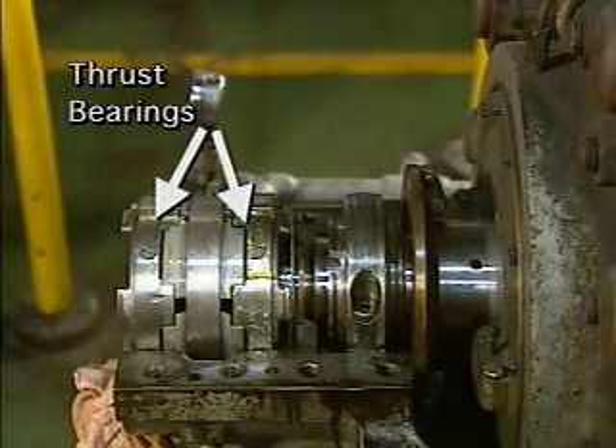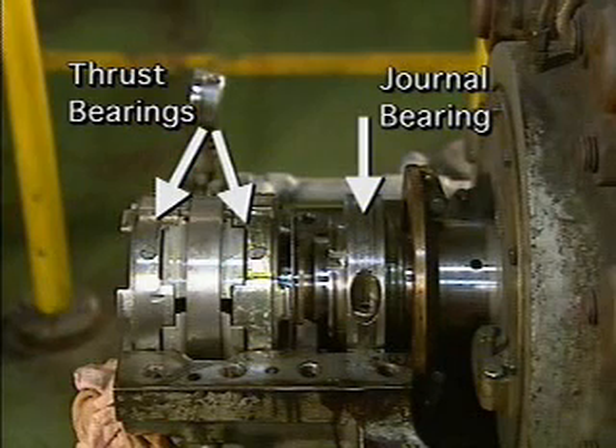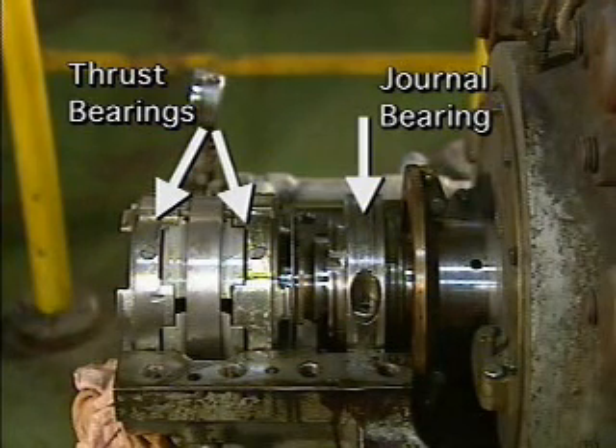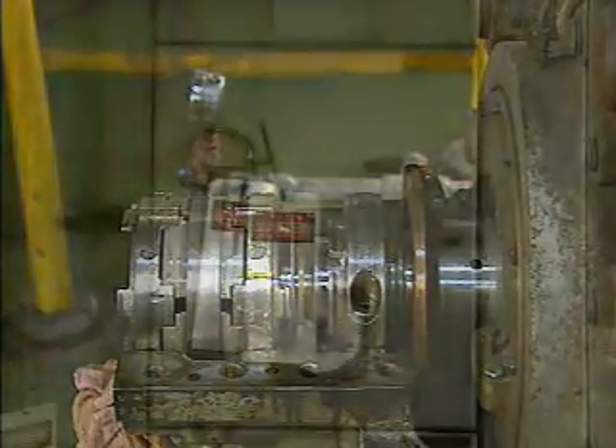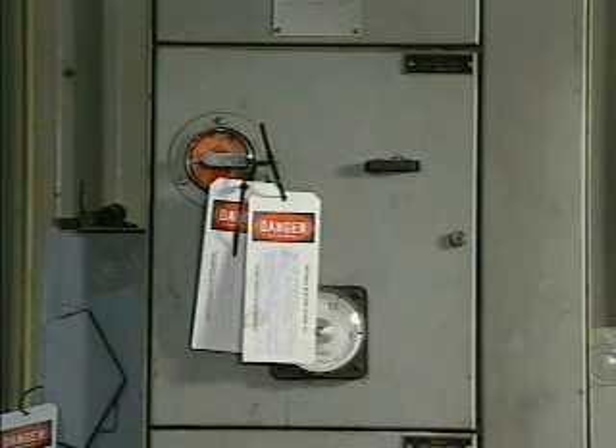This pump contains two thrust bearings in addition to the journal bearing. Plant procedures require all bearings in the pump to be serviced at the same time, but we'll focus on the journal bearing. The bearing surfaces for this particular journal bearing are in the form of two removable inserts. This feed pump has been locked out, tagged, and isolated from the system. The pump has also been drained of fluid.